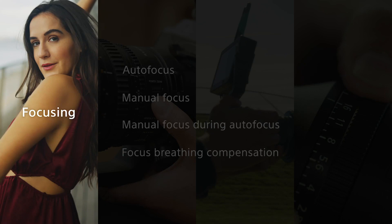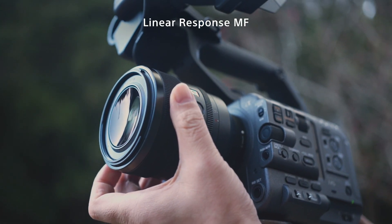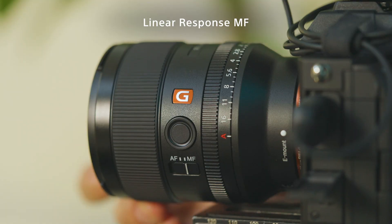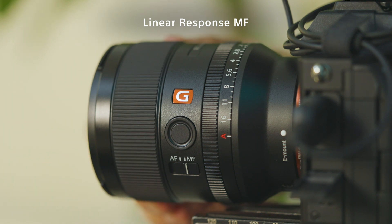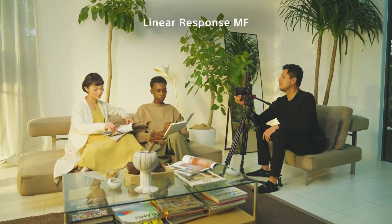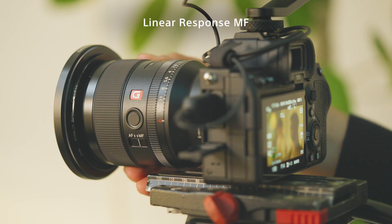Let's turn to the benefits when shooting with manual focus, which is crucial when you want to shift focus at a particular speed with high repeatability. Rack focus, for example, is an effective way to guide the eyes of the viewers within the frame. Sony's e-mount lenses offer a feature called linear response manual focus to assist in achieving accurate and smooth focus control. The feature is intuitive and delivers more responsive operation of the focus ring compared to some mirrorless system lenses without this feature. Let's compare lenses without and with linear response manual focus and see how useful it is when shifting focus from a subject close to the lens to another that's further away.